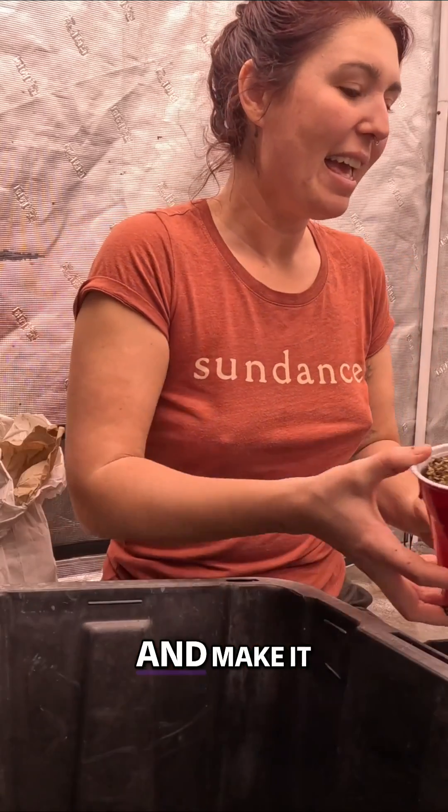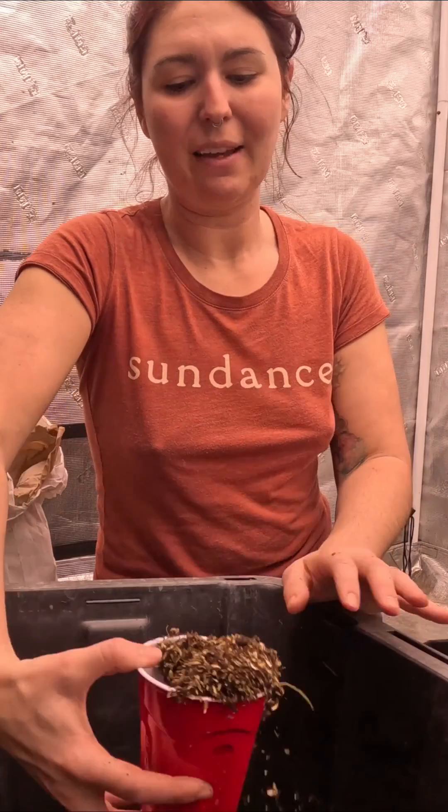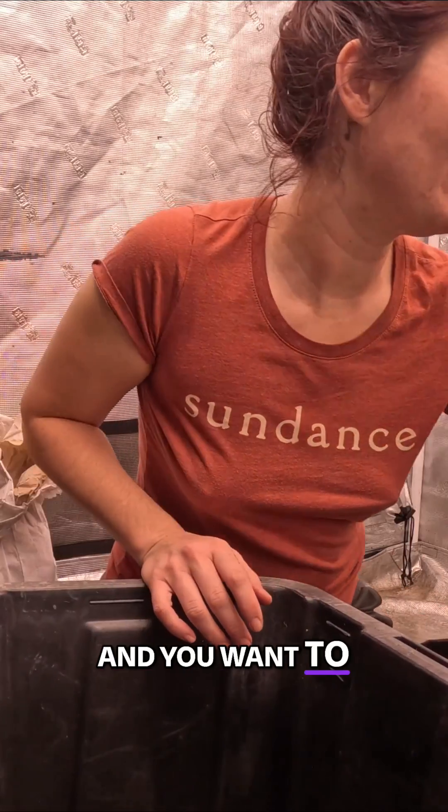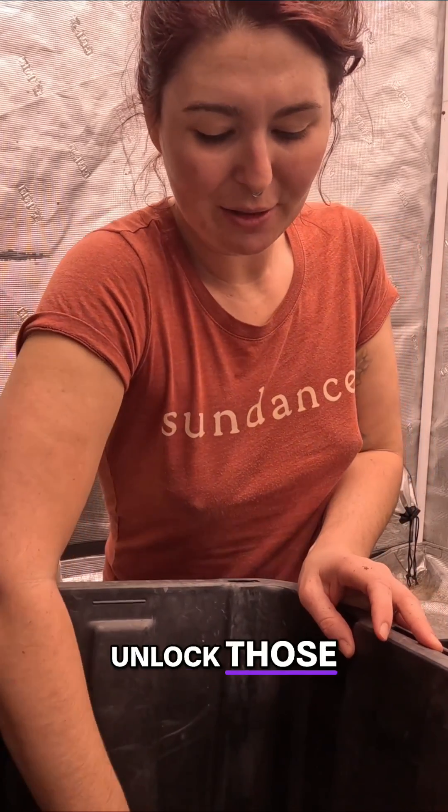Sprouted seeds are amazing. If you have the time and want to do sprouted seed teas, they're a great way to unlock those enzymes.